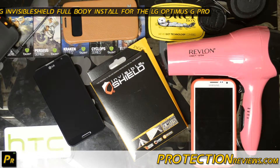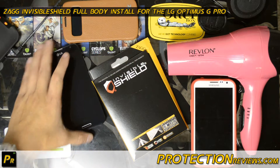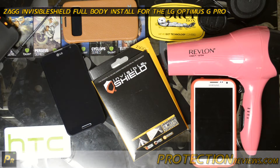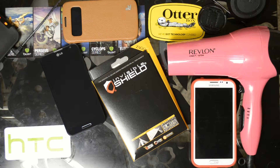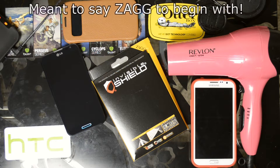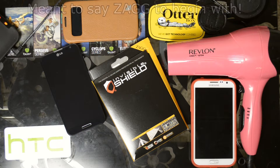Hello everyone, this is Chris with ProtectionReviews.com. I've got about 7 or 8 minutes on the clock because I've got to get my pizza out of the oven. Anyways, this has been a long time coming — this is the LG Optimus G Pro on AT&T, and there was not a lot of support by case manufacturers, screen protector manufacturers, etc. for it. But finally, Invisible Shield did come out with a product, and that's parent company Zag.